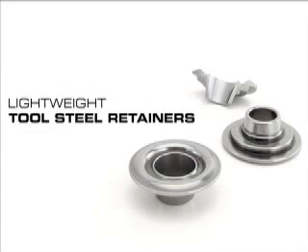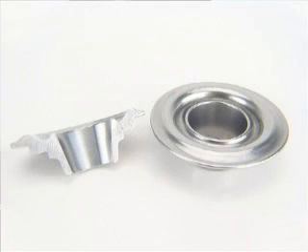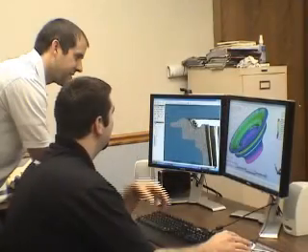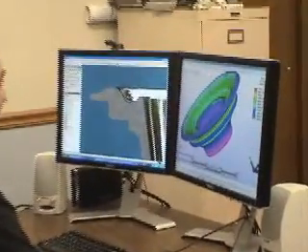The Comp Cams engineering staff was given the challenging task of developing a lightweight seal retainer. Despite all of the advantages of titanium, you simply can't ignore its wear issues, and quite frankly it's expensive. So the objective was to develop a lightweight seal retainer that was within three grams of our titanium parts — a retainer that was extremely durable and affordable.